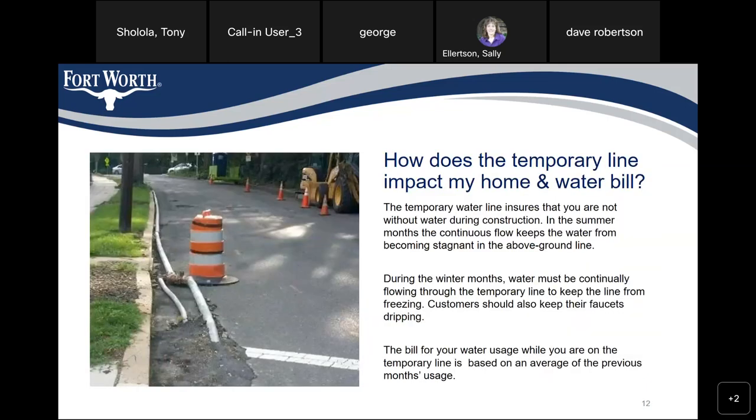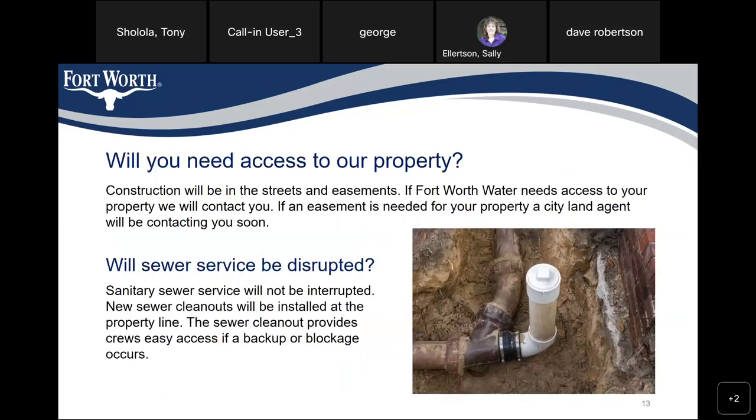How does a temporary line impact my home and water bill? A temporary water line ensures that you are not without water during construction. In the summer months, continuous flow keeps the water from becoming stagnant in the above-ground line. During the winter months, water must be continuously flowing through the temporary line to keep it from freezing. Customers should also keep their faucets dripping. The bill for your water usage while on the temporary water line is based on the average of the previous month's usage, with no extra charge.